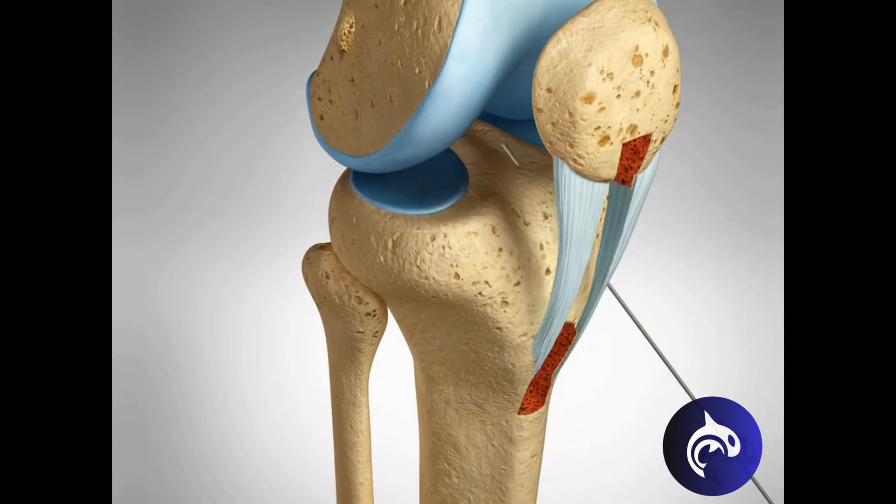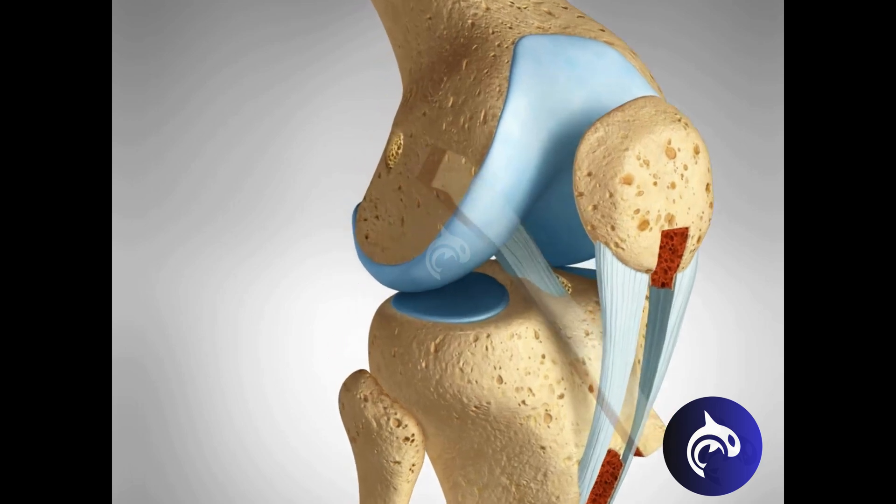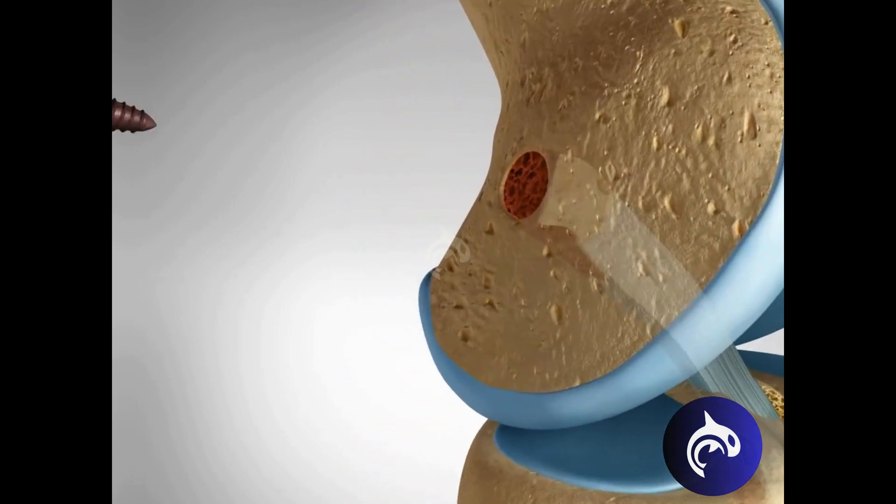The tunnels must align accurately to ensure correct graft positioning and tension. The graft is then threaded through these tunnels, and the bony plugs provide strong fixation. Screws or other fixation devices are used to secure the graft.